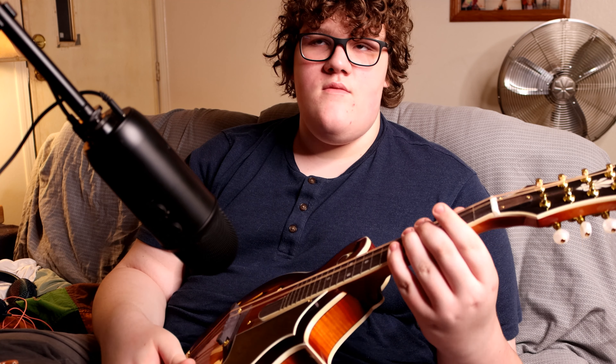What about the neck? I'm pretty sure that's maple too, right? Yeah, the neck and the head are maple, I'm pretty sure. Now, if you had to say one thing that you didn't like about this mandolin, what is it? Tuners.